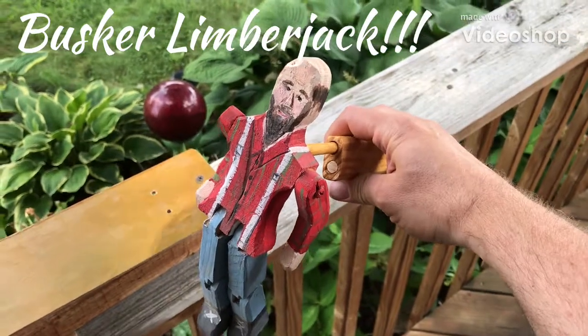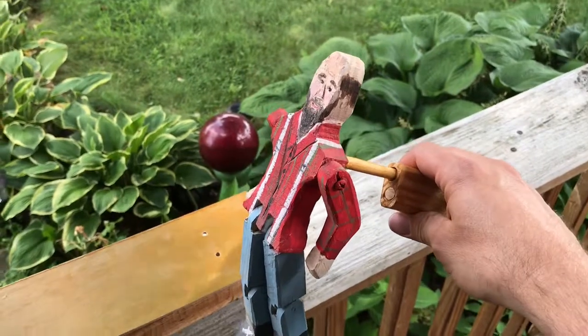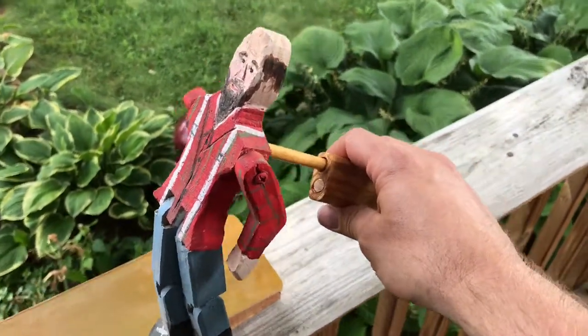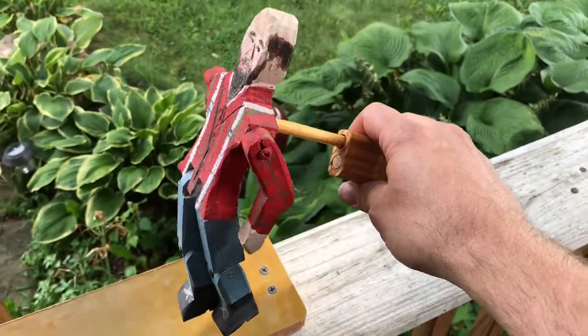Hey guys, Wade from Victory Cigar Box Guitars here. Hope you're having a good one. I wanted to show you sort of a hobby I've been working on for probably the past 10 years — I've been making guitars and pickups and things like that.